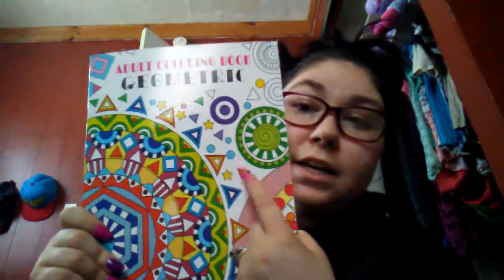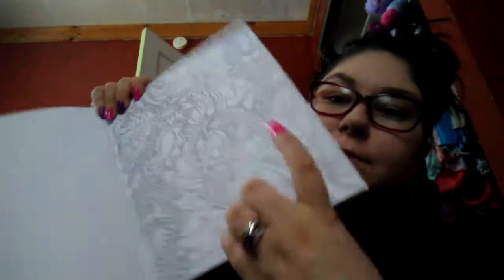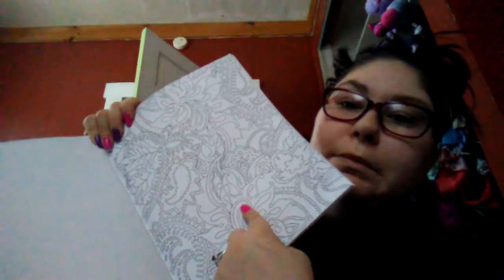So this one's also double-sided, so I'm going to have to use all my thin markers with this one - which is a pain. I also got this one from Dollar Tree - it's Geometric. This one's not double-sided, so I can use my markers. Look at that - oh, that one's nice, gorgeous. I think I've colored something like this before in one of my old coloring books that I had to get rid of because I spilled something on it.